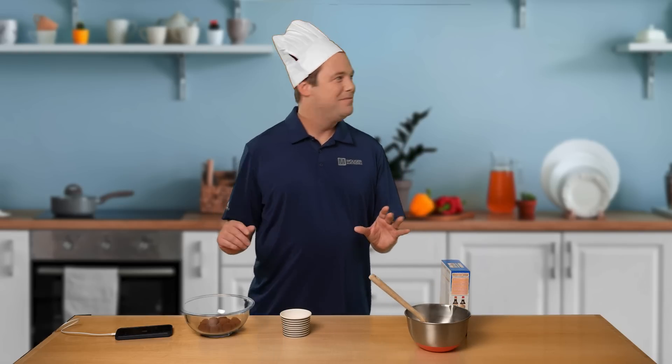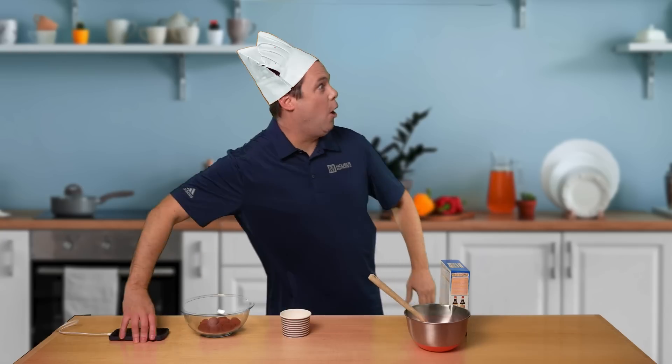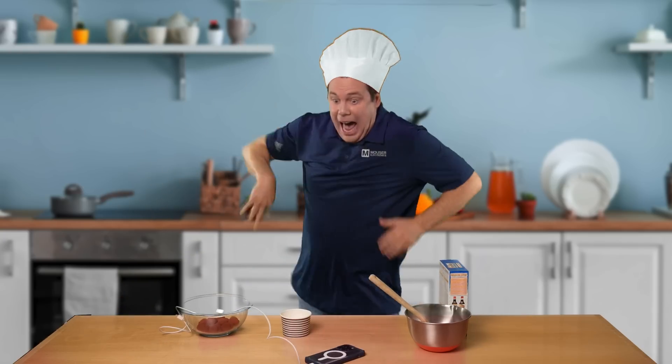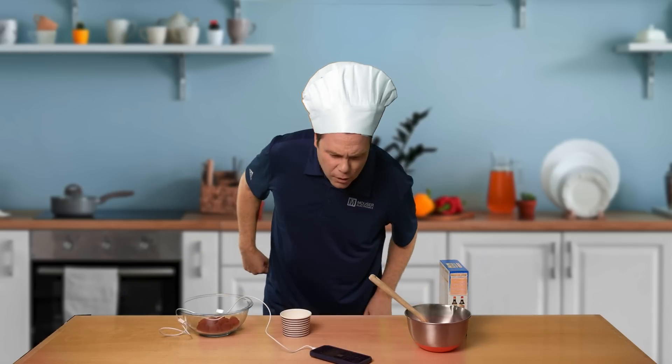The extra ingredient for my muffin should be here any minute. Oh no you don't! Had my phone been designed with the Littelfuse ITV2718 battery protectors, it'd be muffins burning rather than my hand.